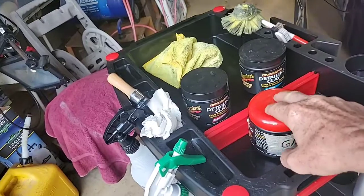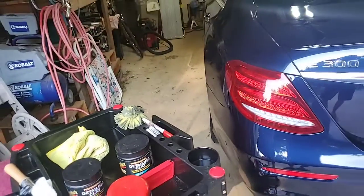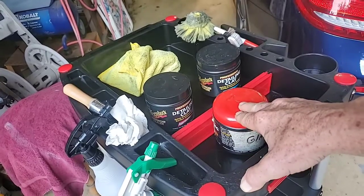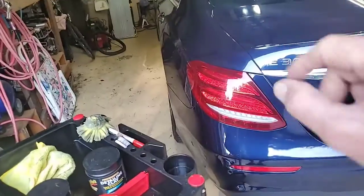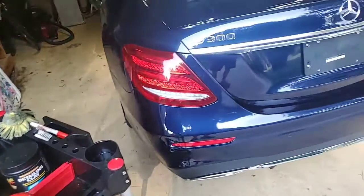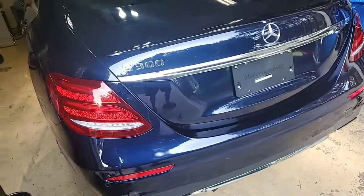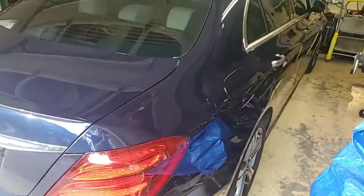You don't want to use the glass clay bar on your rear view mirrors, because they are not tempered glass normally. On tempered glass you don't have to be as careful because you're not very likely to scratch it the way you would your paint — they're totally different materials. I keep one clay bar dedicated just for glass. I'll also clay bar the headlights, the tail lights, and probably the chrome pieces if they have contaminants on them. Don't clay bar anything you don't have to.